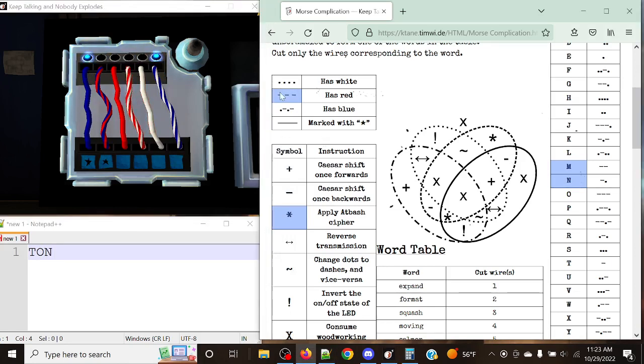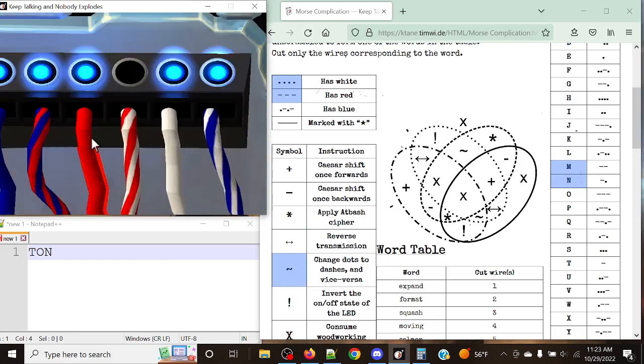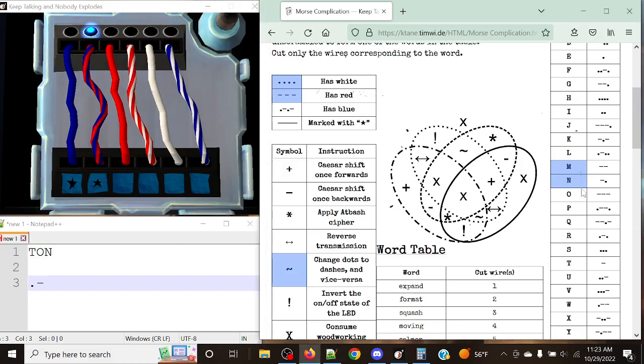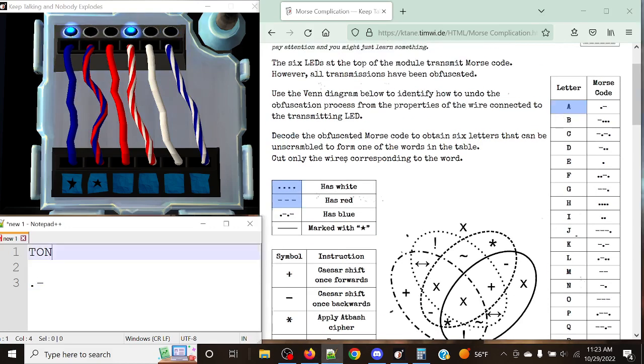Next up we have red, white. Red and white corresponds to dots and dashes — giving us a tilde again. Tilde corresponds to changing dots to dashes and vice versa. We've got dash-dot-dash-dot, so dash-dot changes to dot-dash. Instead of giving us November, this now gives us Alpha.